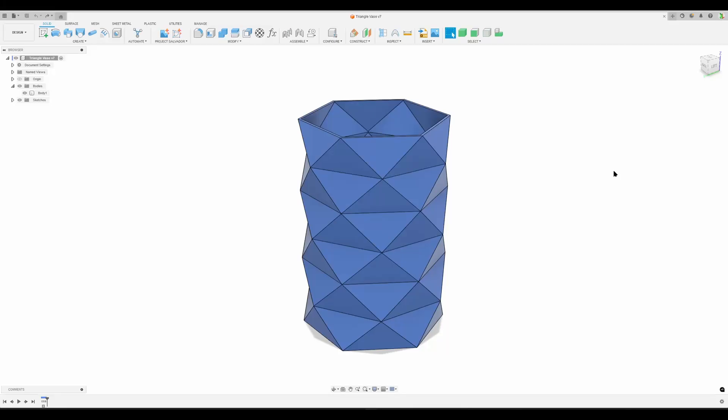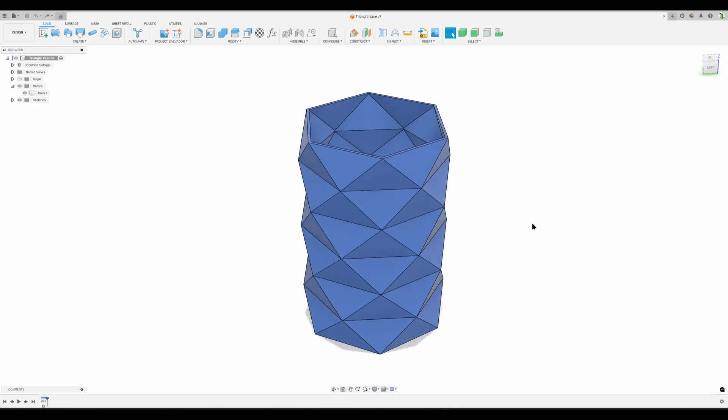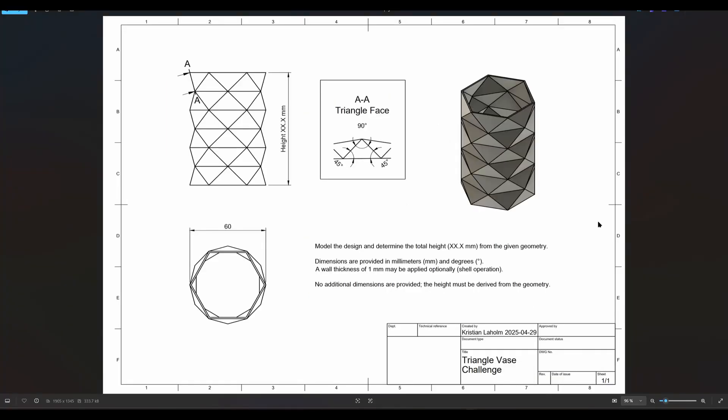Hello there, this is Christian. Welcome back to my computer and Autodesk Fusion. Today we're going to do the workflow for the challenge I posted previously. To get started, let's have a look at the channel's drawing.